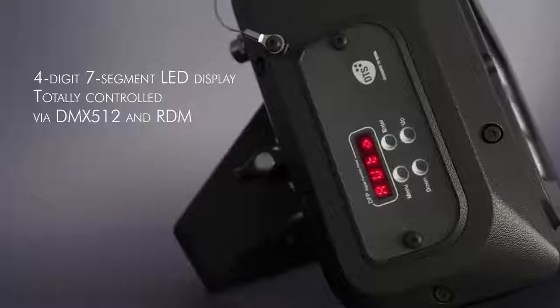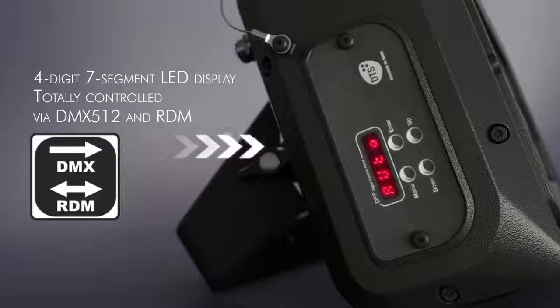Thanks to its LED display, it's easy to monitor and adjust the main parameters.